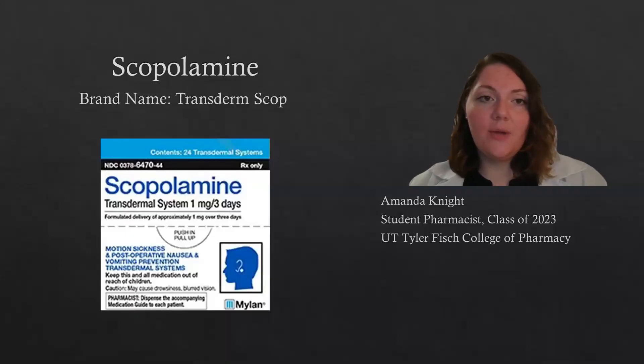Hi, my name is Amanda, and today in this video I'm going to go over the scopolamine patch. Sometimes it goes by the brand name Transderm Scop.